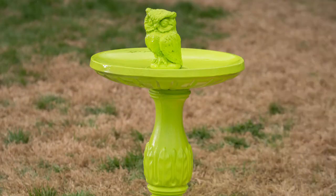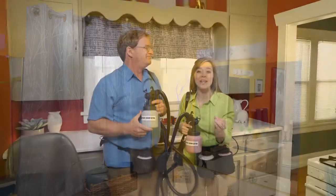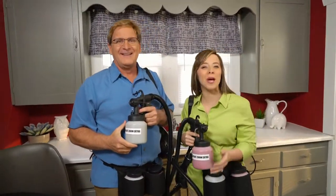Whether it's an old antique, a weathered yard ornament, or a complete home makeover — get rid of the old, paint it, renew it. You can do it with PaintZoom Extra. Here's how to order yours.